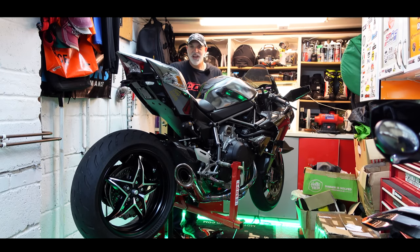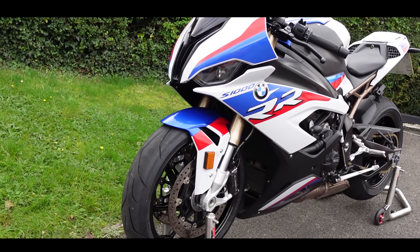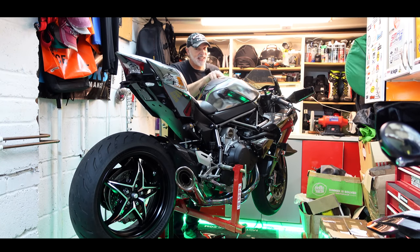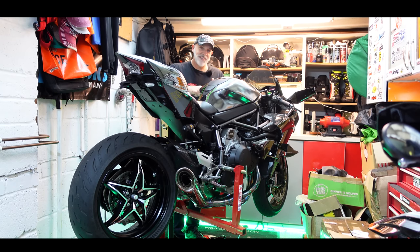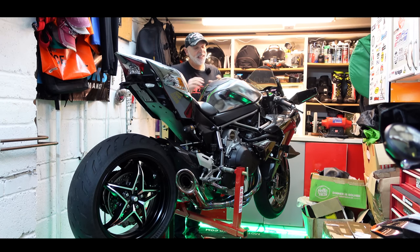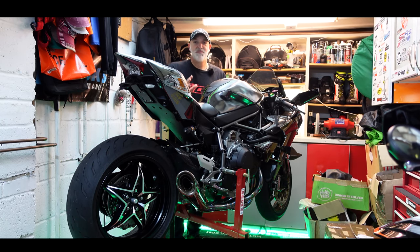It pained me to do it, but this year I handed back the S1000RR M Sport to BMW. I had that bike on a long-term loan and had the option to buy it at the end, but I decided I couldn't do it. The reason is because I've got the H2 and it would have meant selling the H2 to fund buying the RR. I didn't want two sports bikes with such limited room, and it's a hell of a lot of money. So I decided to keep the H2 because I think this bike is going to be a future classic — it's also an incredible machine.